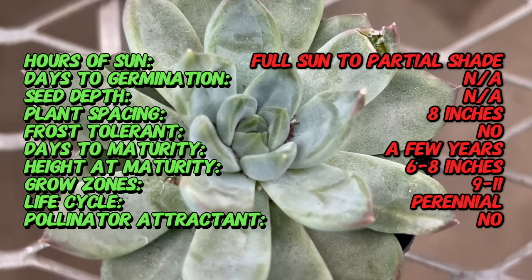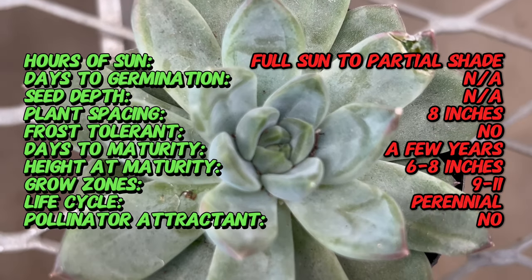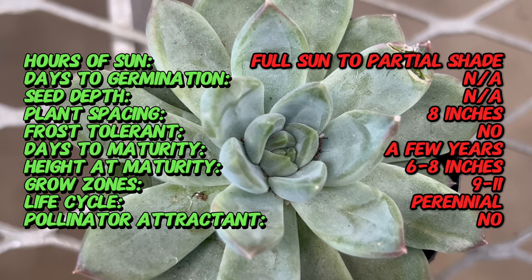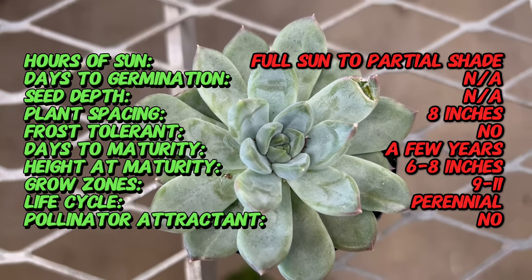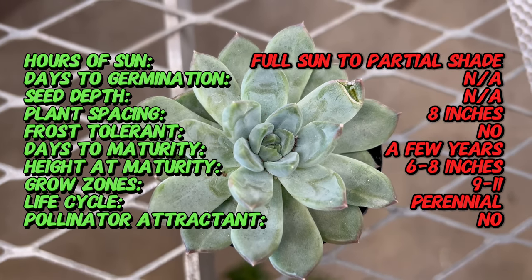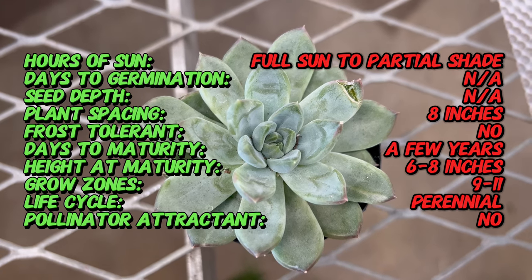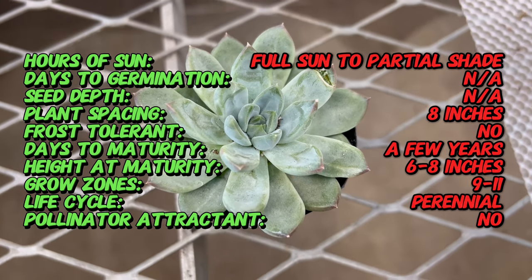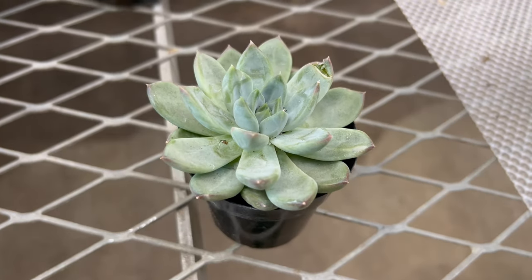Echeveria Rigel is prized for its symmetrical rosettes of fleshy, spoon-shaped leaves that range in color from pale blue-green to lavender-pink, with delicate pink margins. The leaves have a powdery coating known as farina, which gives them a frosted appearance and helps protect against sunburn and dehydration.